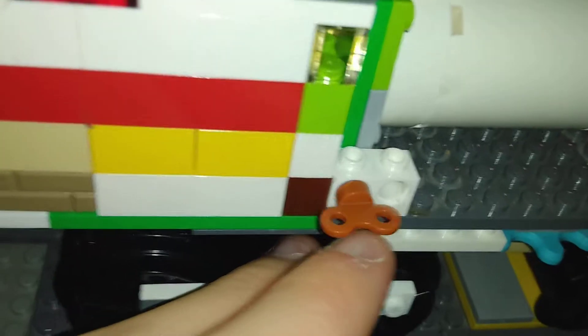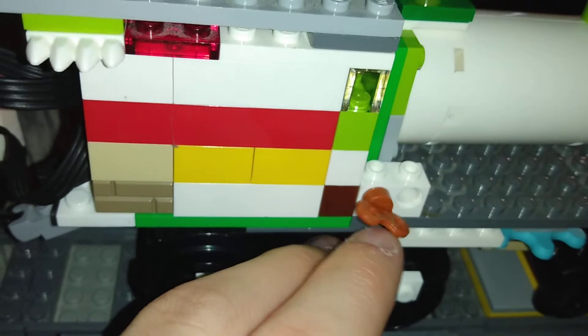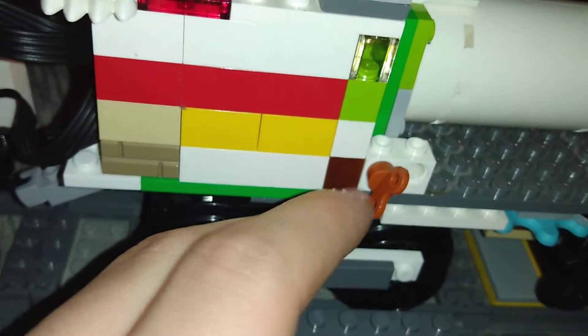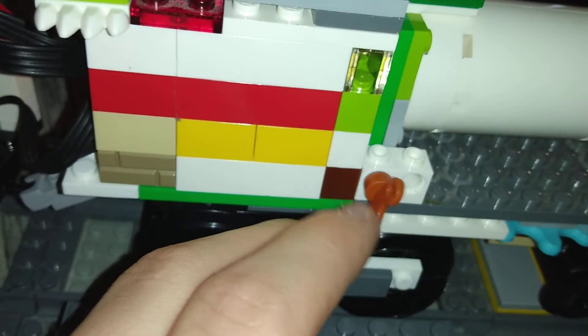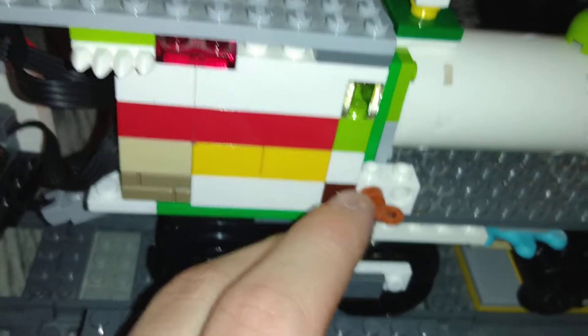We have this little valve that actually turns. I don't know what this valve could be for, but some steam locomotives, including the Big Boy, have exterior valves that aren't in the cab.